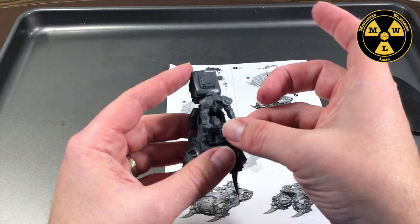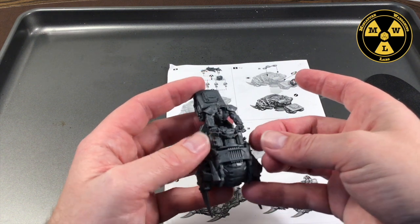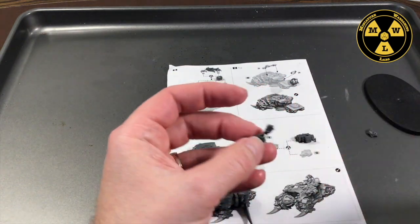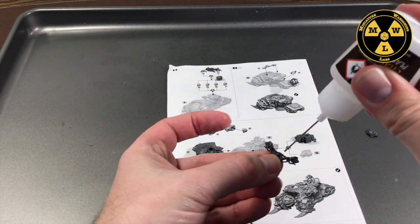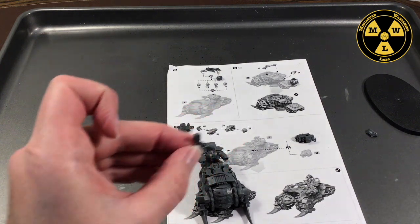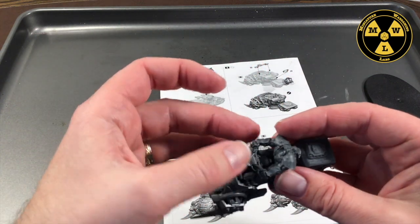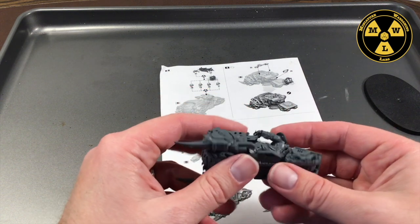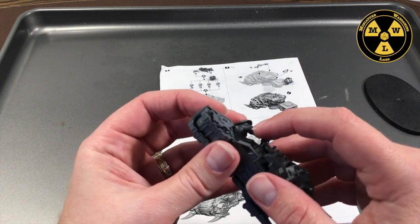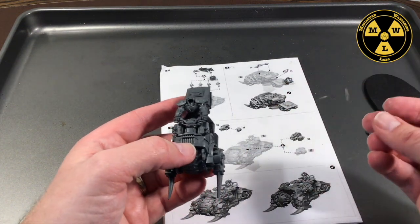Now we'll use the arm to determine positioning — stay in place. There we go. That went a lot smoother than I expected, having been burned a couple times before. Let's just do there and the wrists. Let's make sure that pushes in. Yeah, not too bad. Let's do the weapons.